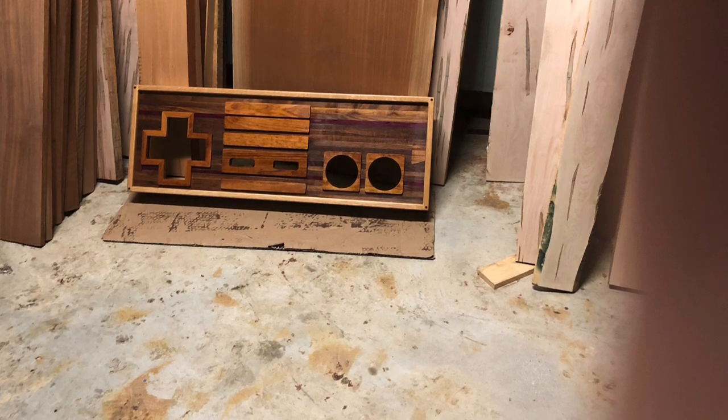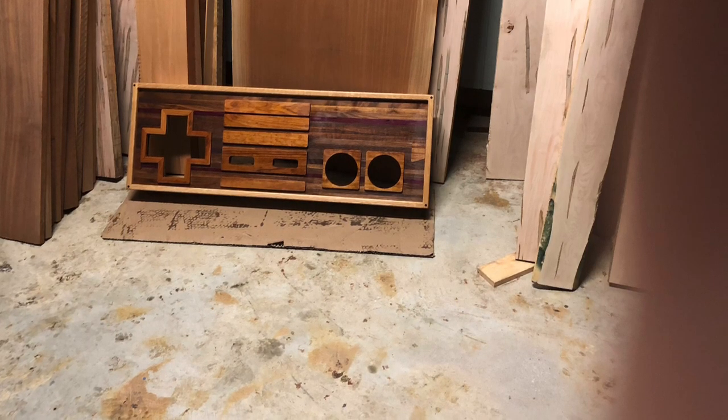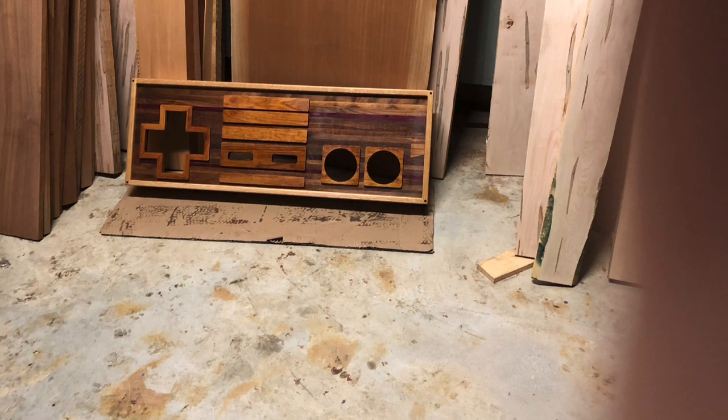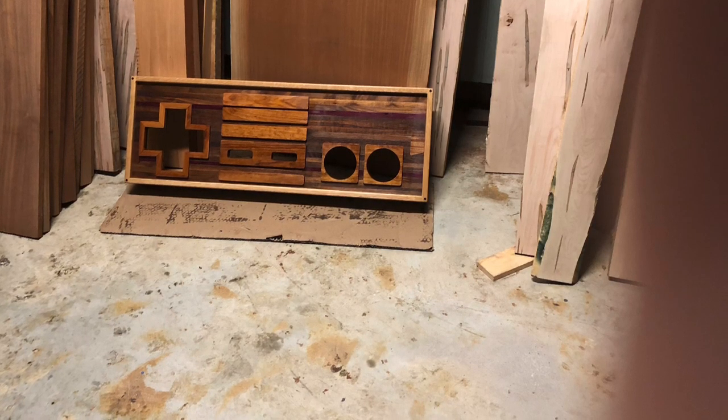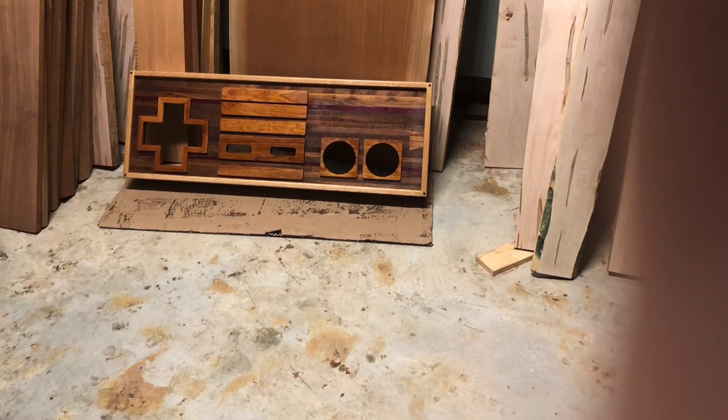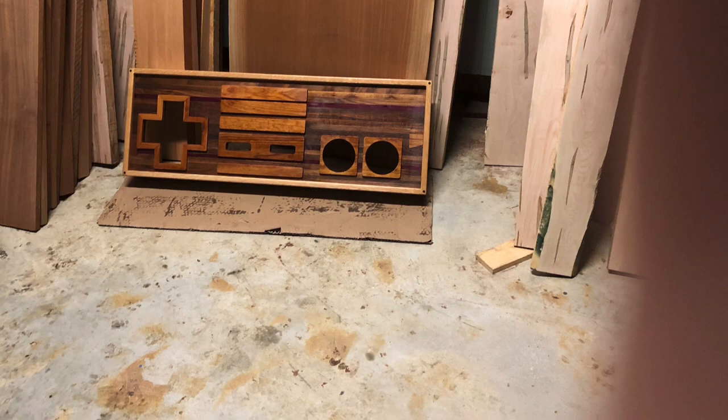I am in eastern North Carolina. This was shot at Woody's Wood Shop, so if you need some lumber, you can certainly check them out. And if you need me to make you some furniture, give me a holler. I hope you all enjoy — thank you.